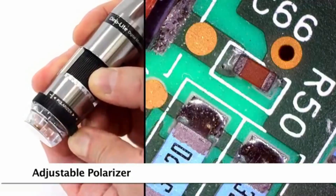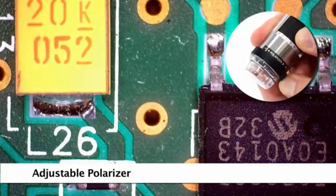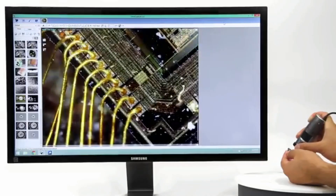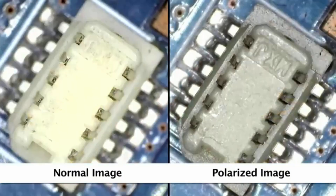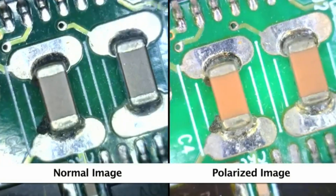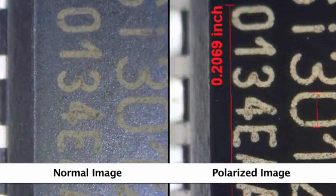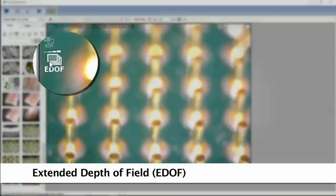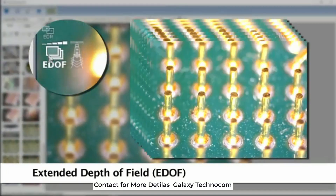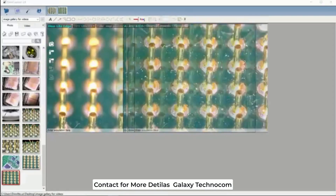Some models have a built-on polarizer, which are recommended for PCB applications because they help to provide greater clarity on reflective surfaces as well as different imaging results under polarized light. EDOF models provide simple one-click focus stacking, capturing multiple images at different depths and stacking them into one clear image.